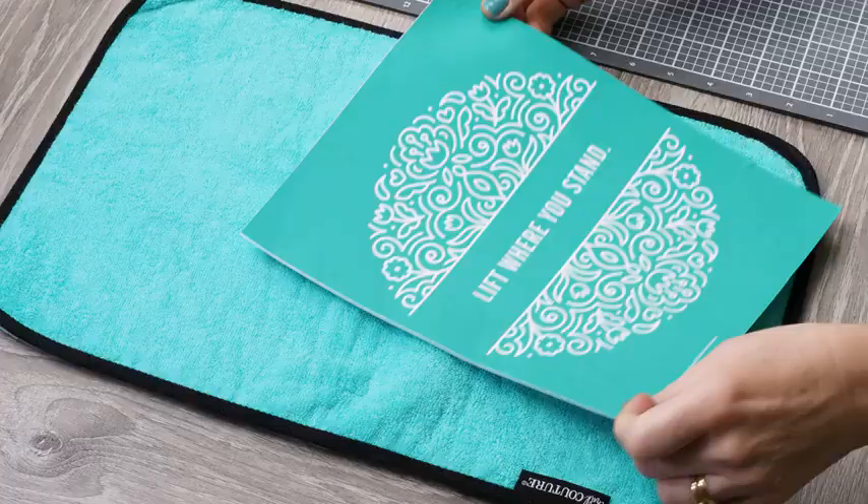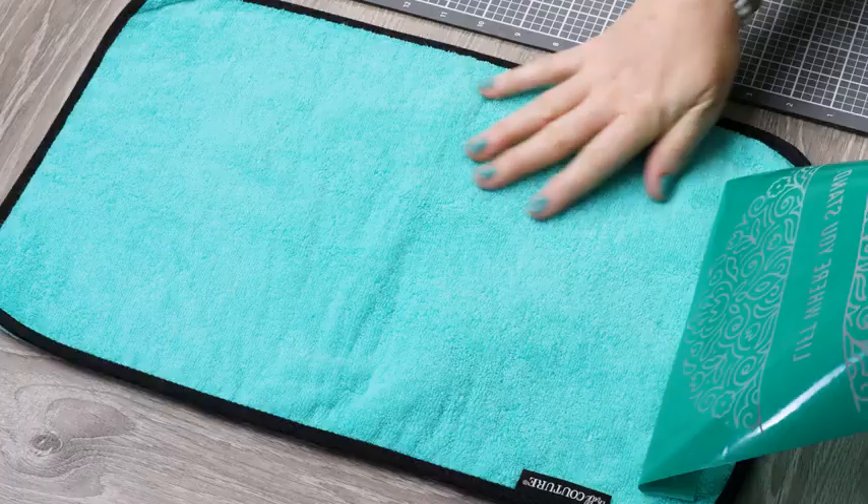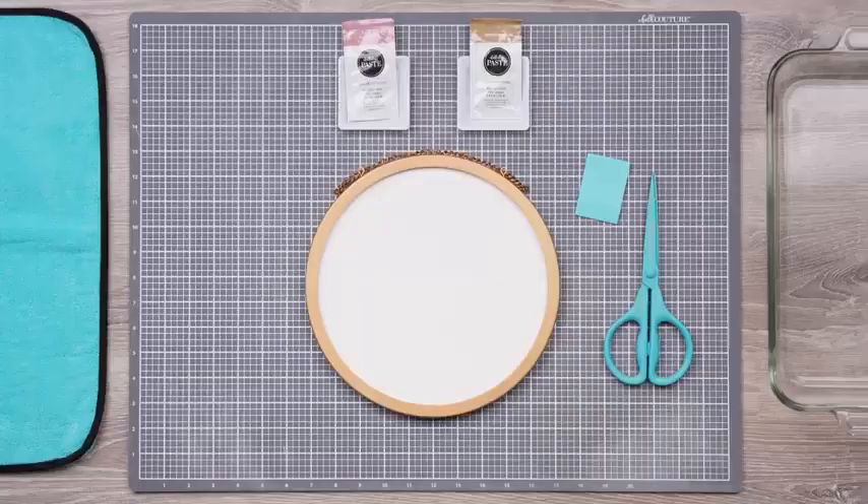To begin, I'll remove the backer from the transfer design and then press it to the terrycloth side of the fuzzing cloth. This gentles the adhesive just a bit and prevents it from stretching when you remove it from the board.